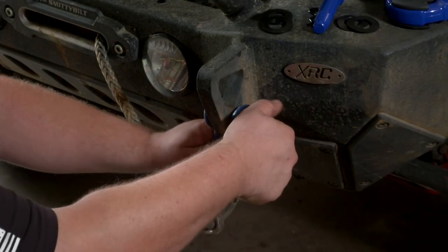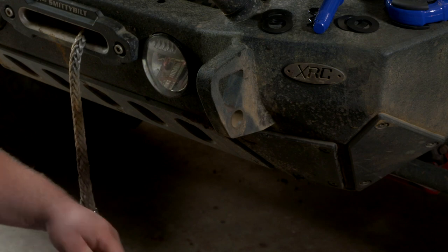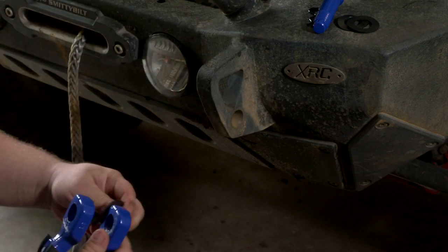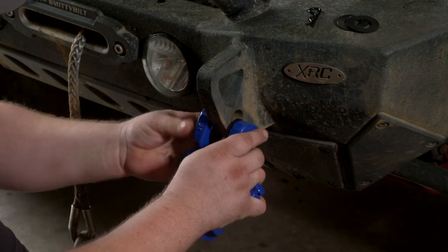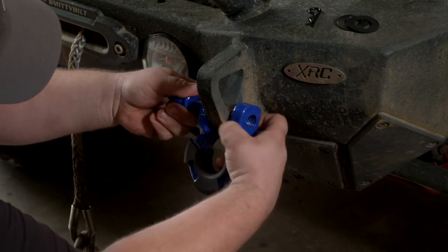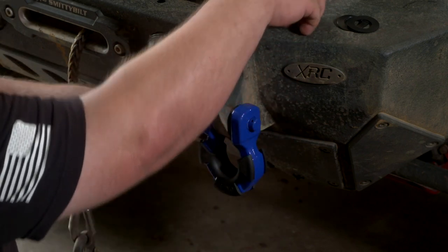All right guys, now that we're done here at the Jeep, we're going to go ahead and remove these old tired shackles. Look at that — the pin was even loose. That's the good thing about these new shackles: they've got that cotter pin to keep you from losing it. So they're going to give you two different sets of rubber washers for the ends, and we're going to go with the thicker ones because that's what works with our bumper. It just takes a little bit of maneuvering in here — you might drop it a few times — and it looks like I got it in. Go ahead and thread it all the way in. You don't have to wrench these down all the way, just tighten them up.